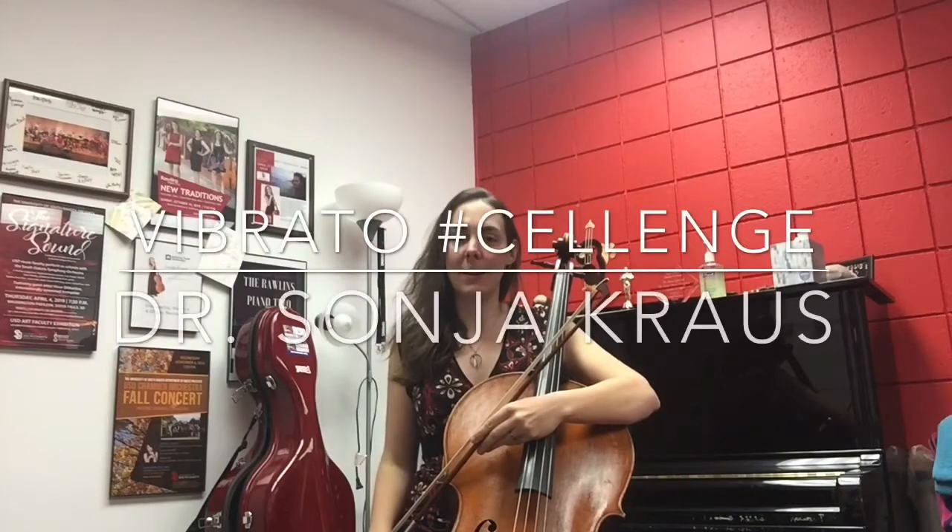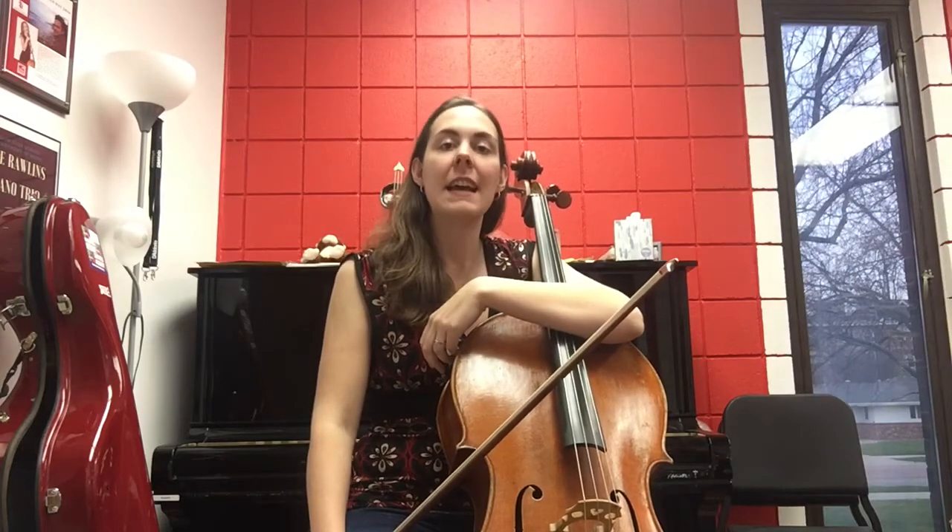Hi everybody! Welcome to the second part of the vibrato challenge. I hope you made a lot of progress developing a good arm motion and are ready to put it into action. For this level I give you two exercises that are both designed to turn your up and down arm motion into a rotative motion.